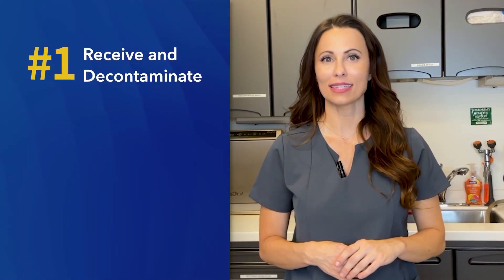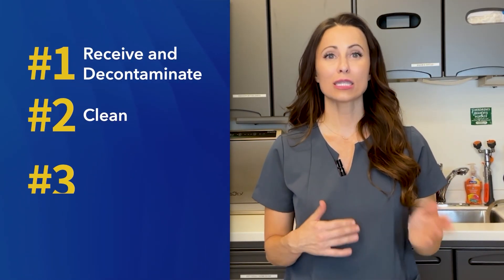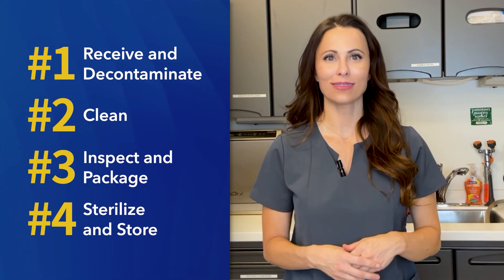We'll cover four main areas: receive and decontaminate, clean, inspect and package, and sterilize and store.